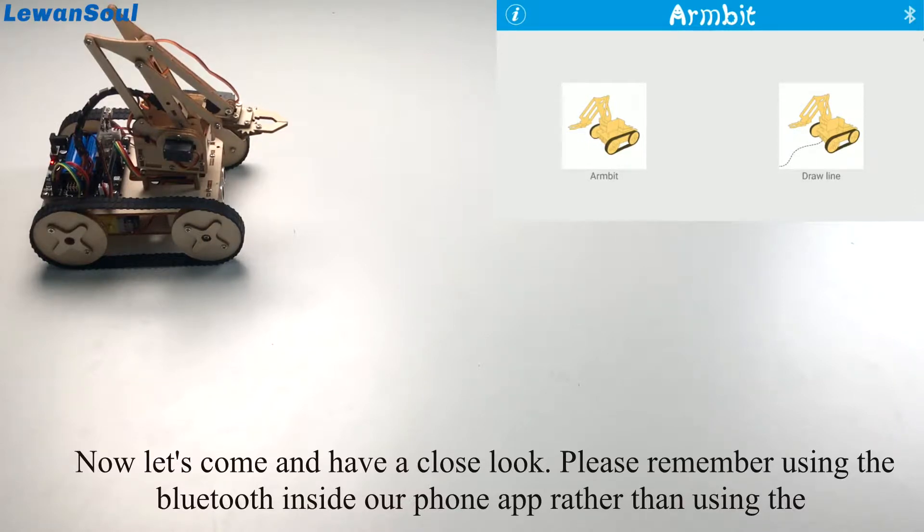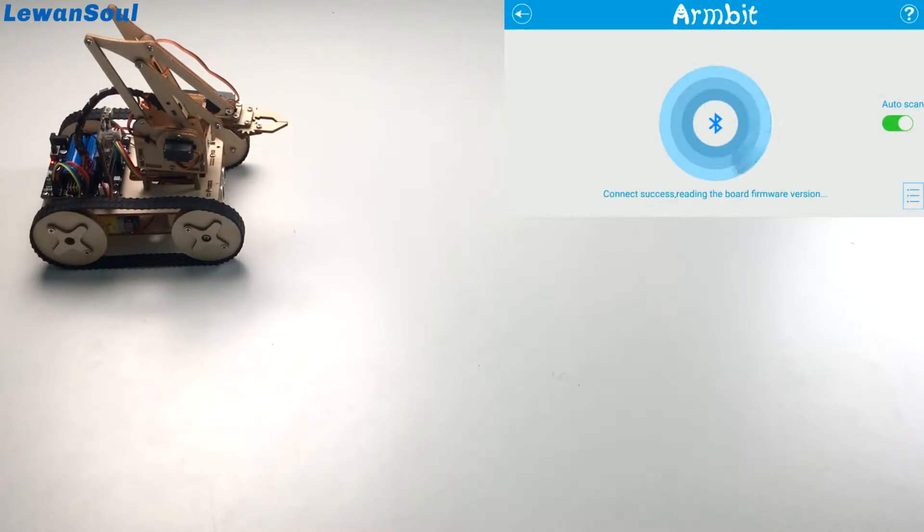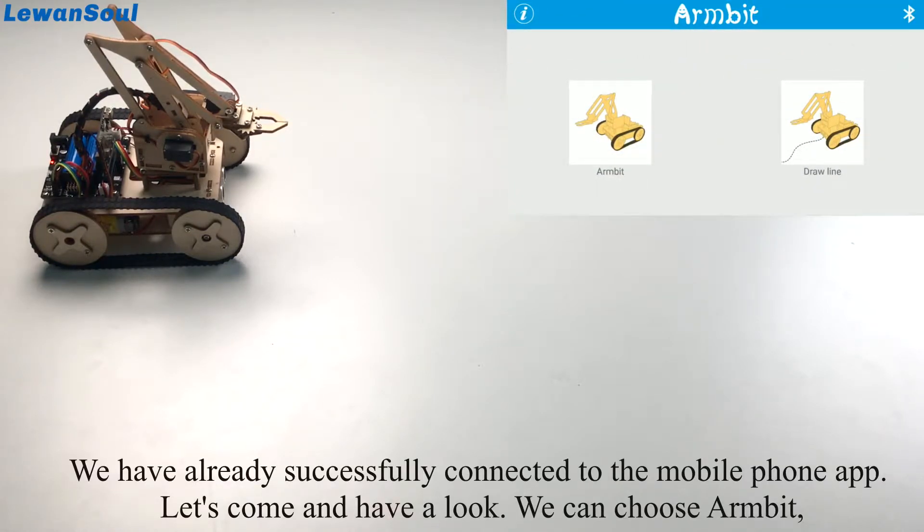Let's come and have a close look. Please remember to use the Bluetooth functions inside our phone app rather than using the ones of your system. Let's turn on the switch first and then click the Bluetooth icon to search for it. We have already successfully connected to the mobile phone app.